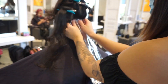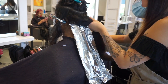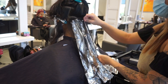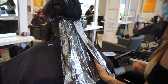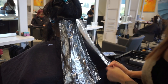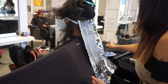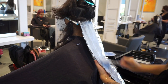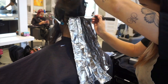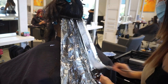Whenever doing any type of underlighting application, it's very important to make sure you're fully saturating. Even with very thin sections, your sections should be paper thin - you should be able to see the foil behind the hair. This ensures a really nice even lift, because since you're lightening the bottom part solid, it's going to be noticeable if some parts aren't lightened evenly. Overly saturate to avoid any warm spots or unevenness when you pull out all the foils.